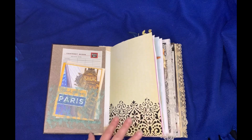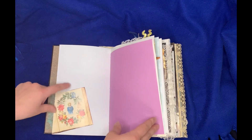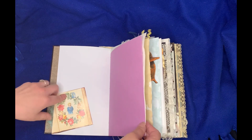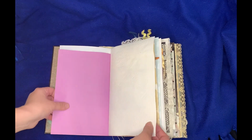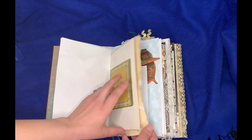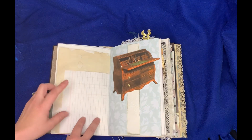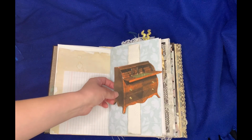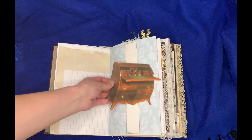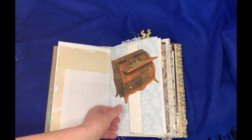It starts out with some velvet flocked paper. Open it up, a little embellishment here. It's got a lot of Victorian theme in it. We got the textured paper, needlepoint, coffee paper, ledger, and then this is a kind of floating interactive belly band here so she can tuck stationery or whatever inside of here.